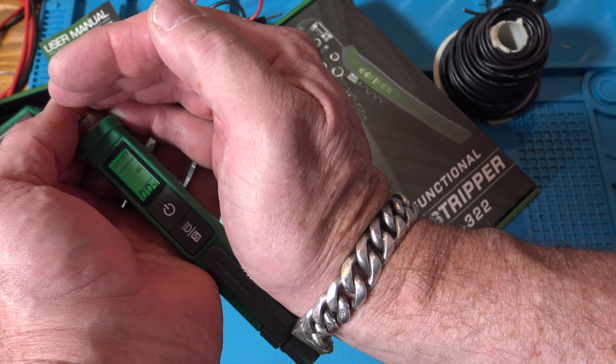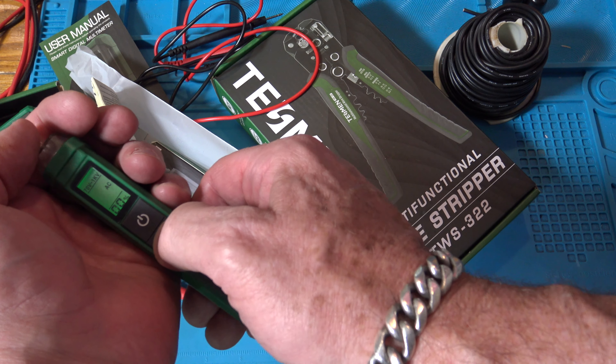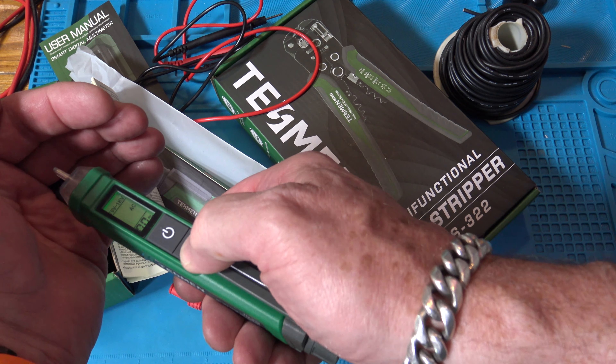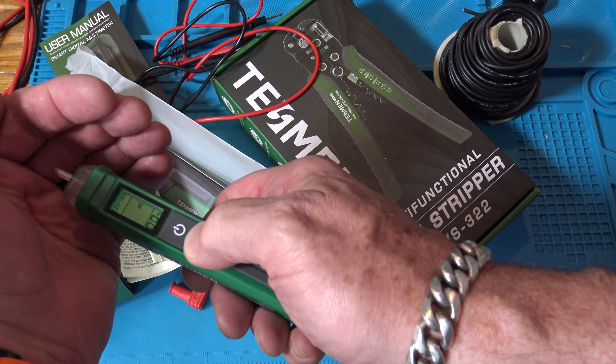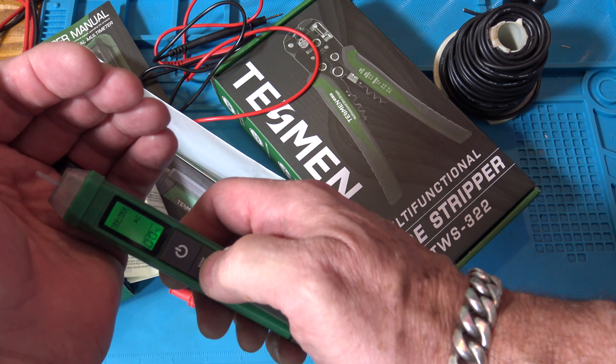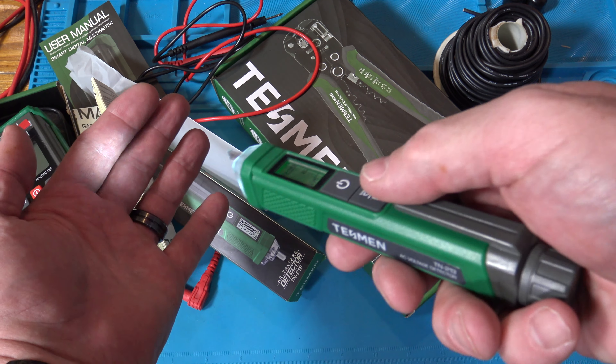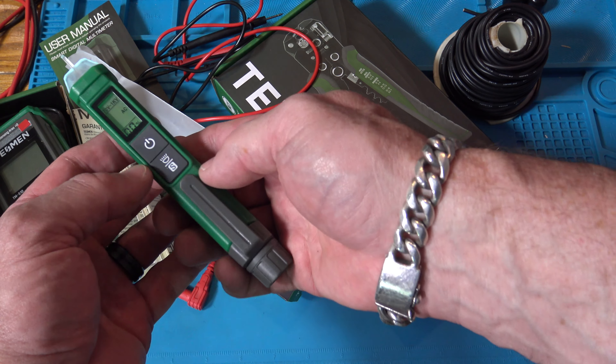The manual is actually pretty thick, so for a beginner they might like having a hard manual that fits in the case. I took the batteries out earlier, so let me stick the batteries in and turn it on to see what it looks like.